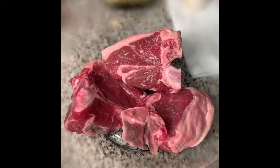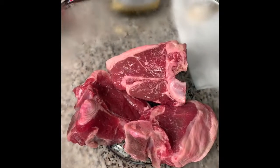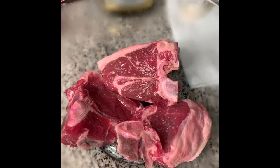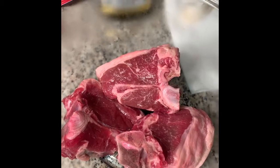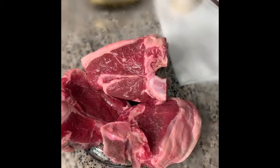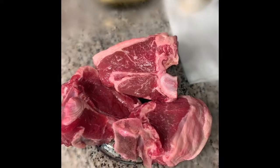Good morning, Royal Family. Today we have one more day before Christmas — this will be the last video before Christmas. Today I am going to do lamb chops with a fig butter.